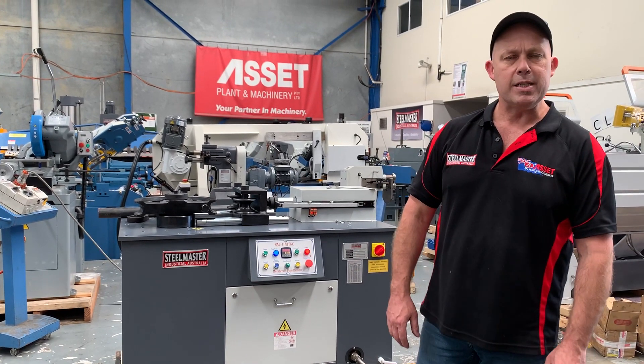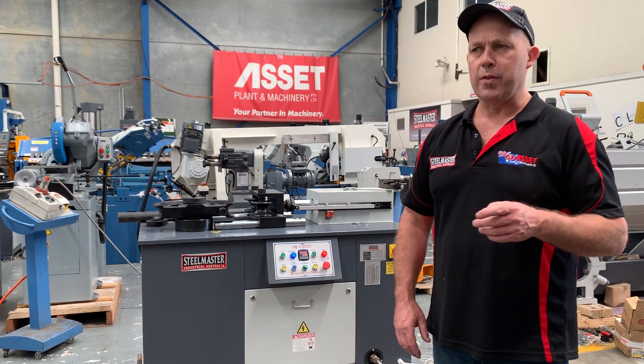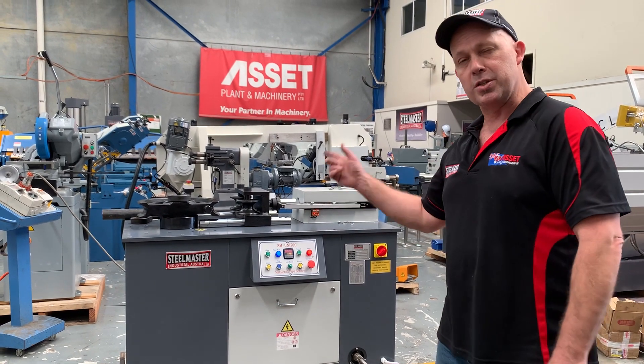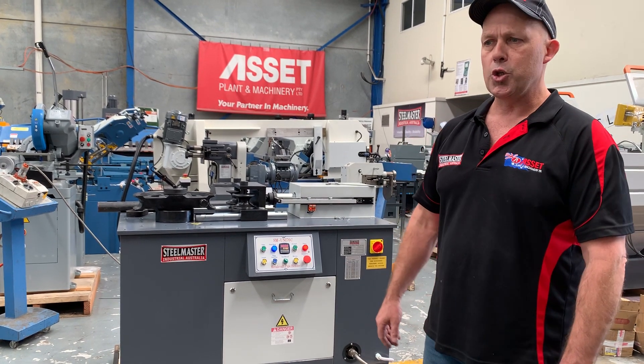Hey guys, Dave Massa, Plant Machinery. Today we're going to overview our Steelmaster Industrial SM Uni 76C tube and pipe bender. This is one of the largest ones in our range — we have a 40, 50, 70, 76 which is this one, and a big 100. The 76C is a very popular one because it actually goes up to 3-inch tube and pipe.